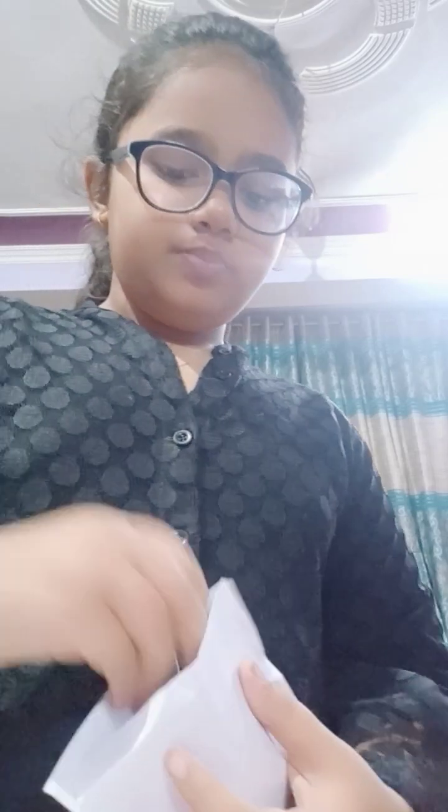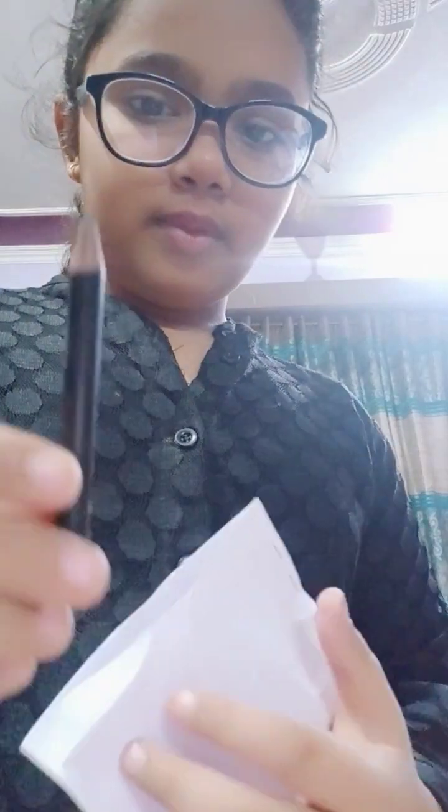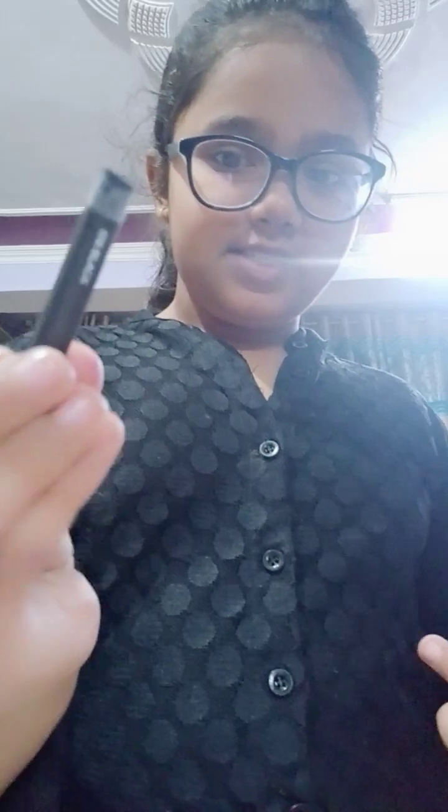The pen is in the budget of 55 rupees. There's also this marker which is 15 rupees, this cutter for 10 rupees, and this is a marker of Faber-Castell. Here are only my black colors — pencil, oil pastels — all the black colors are in this pouch.